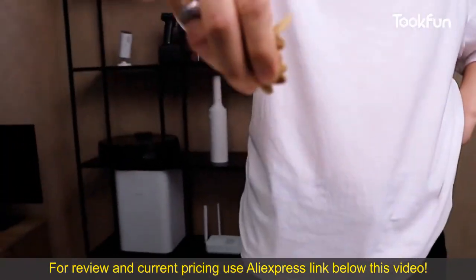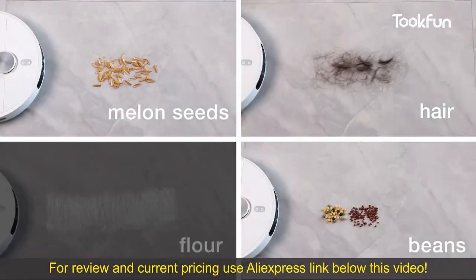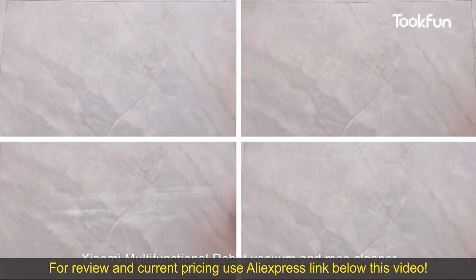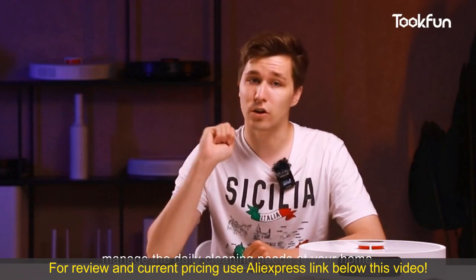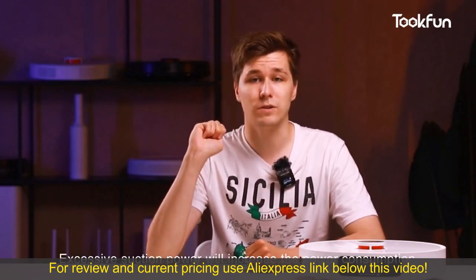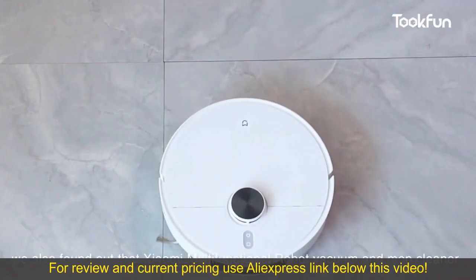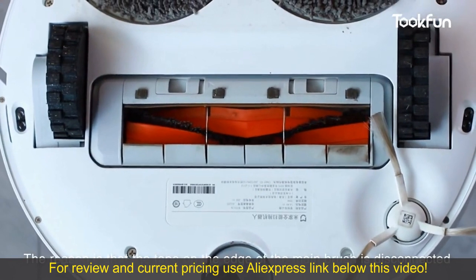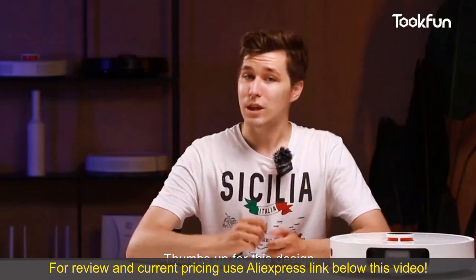Now let's talk about sweeping ability. Common garbage such as melon seeds, pins, and hair can be basically cleaned up by the Xiaomi multi-functional robot vacuum and mop cleaner. The results of testing on carpet are basically the same. The robot's 2000PA suction power is enough to manage daily cleaning needs at home — excessive suction power will increase power consumption and reduce battery life. We also found that this robot won't get garbage stuck in the main brush slot like previous robots, because the tape on the edge of the main brush is disconnected and there are two iron wires on the cut slot which prevent hair entanglement. Thumbs up for this design!